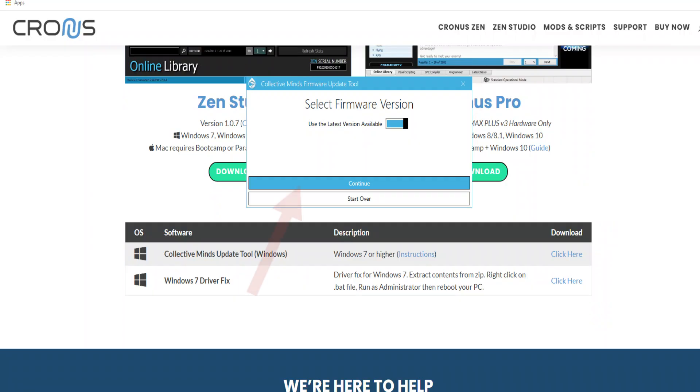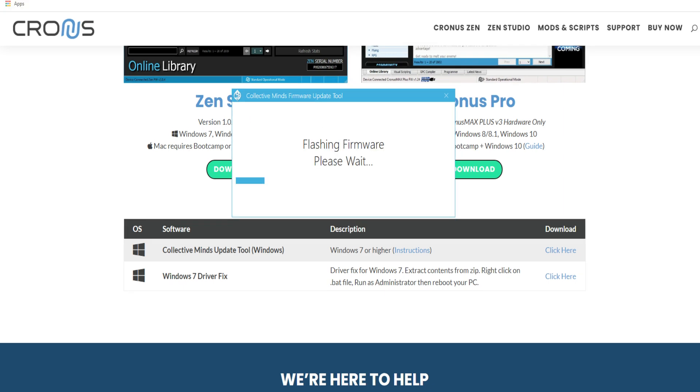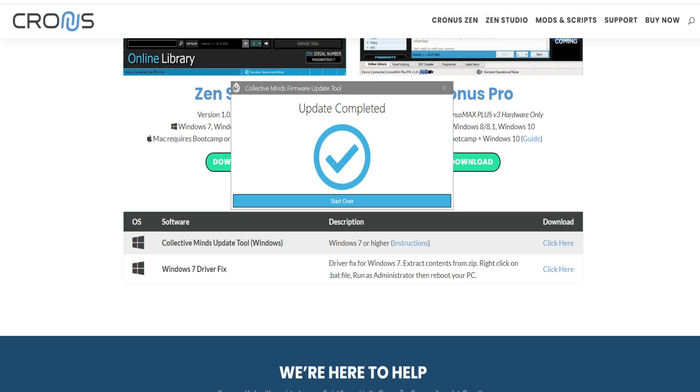Going back to the firmware, hit continue — here's what you're looking at. It's going to say 'begin update' and it does show older versions, but select the most updated one. Hit that and you're going to get a screen that says 'flashing firmware, please wait.' It's going to upload onto your Zen device, and then it will say 'update complete.' You don't need to hit start over — just go ahead and exit out of all of this.